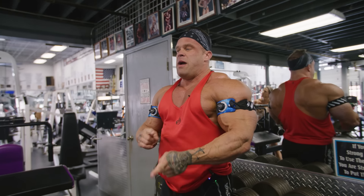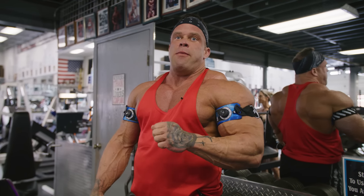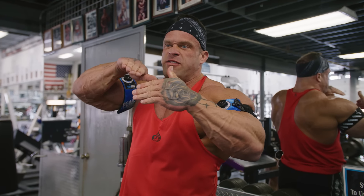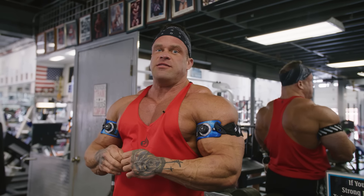I like going tricep, bicep, tricep, bicep. Because right now my triceps are toasted, so it's like am I short-changing my biceps? But when you do tricep then bicep, I like to just keep that tension on one muscle and just blow it up, then move to the next. So I think there's pros and cons to both approaches.